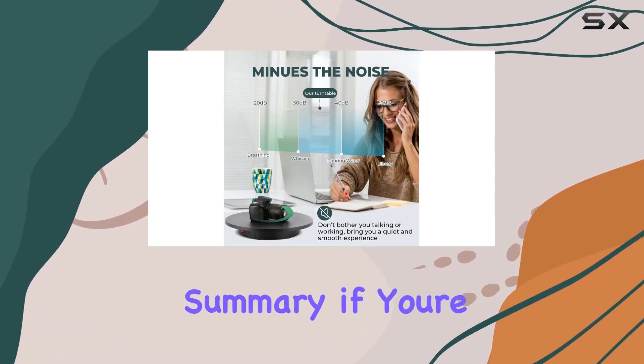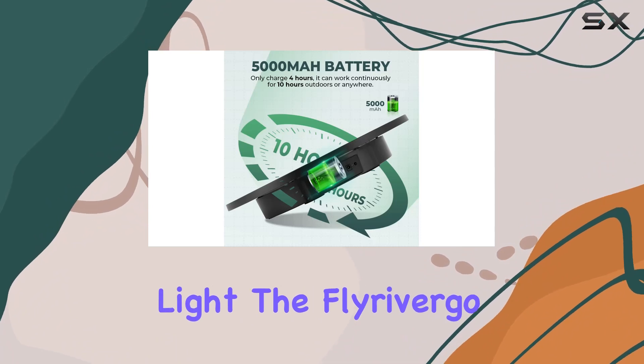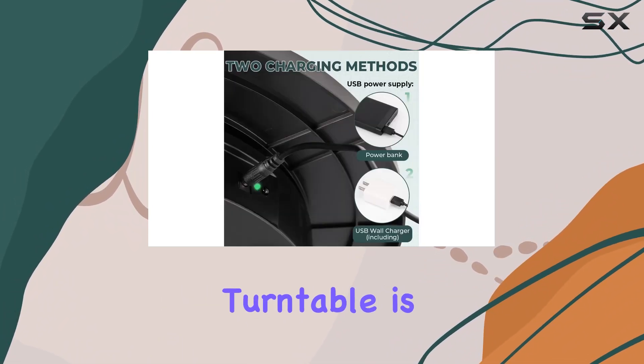Did I mention the one-year warranty and online technical support? Flyrivergo has got your back. In summary, if you're serious about elevating your product photography or showcasing your creations in the best light, the Flyrivergo photography turntable is a must-have tool.